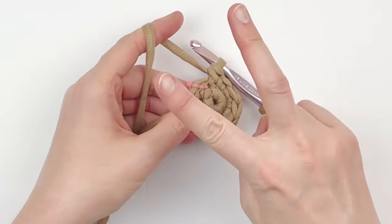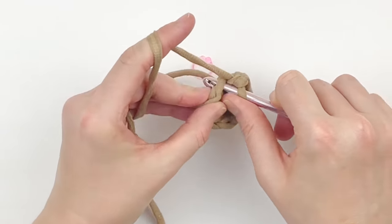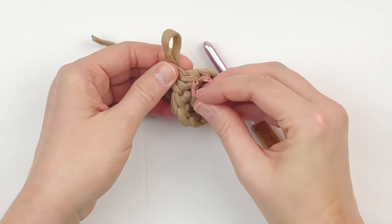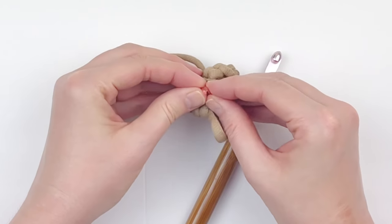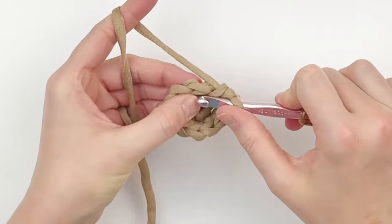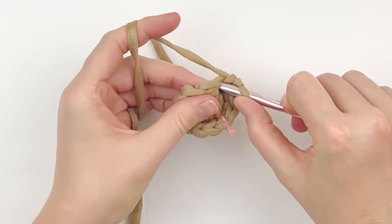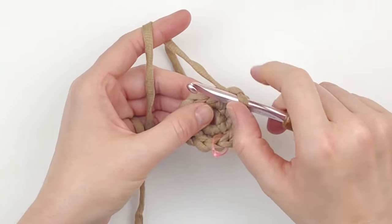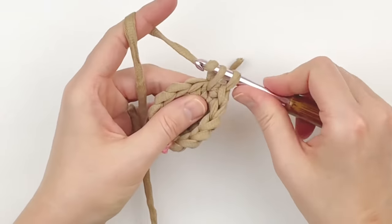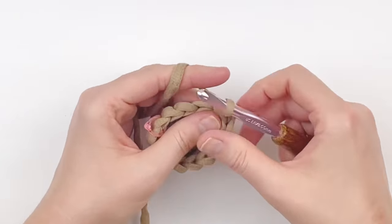At the stitch marker, do another round of increase. Take your stitch marker out, put two single crochet in the very first stitch, and mark your first stitch of this round. We're going to increase every other stitch — put two in one stitch, one in the next, and continue all the way around. By the end of this round you should have 15 single crochet — five more than the last round.